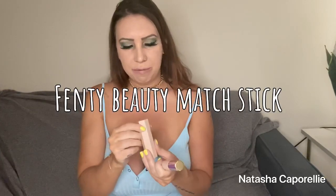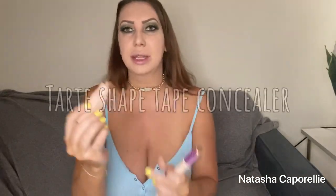Now the fun part — contouring and highlighting! I'm using the Fenty Beauty matchstick in the color Truffle, which I think is the darkest shade in the line, so I figured it would be good to contour with. I'm just gonna start off by making the number three on both sides of my face, down the sides of my nose, and underneath my lip.